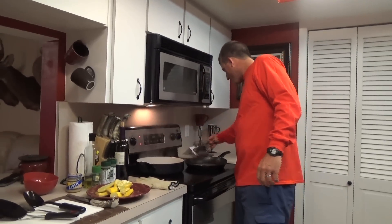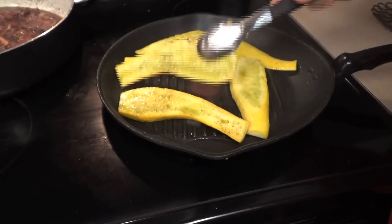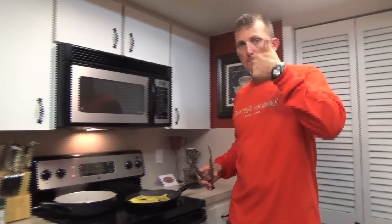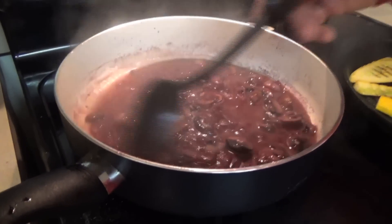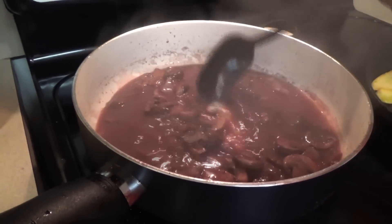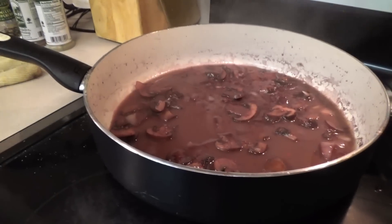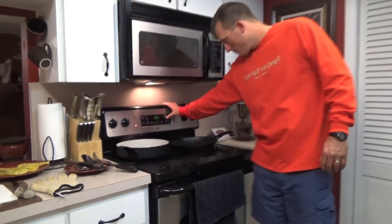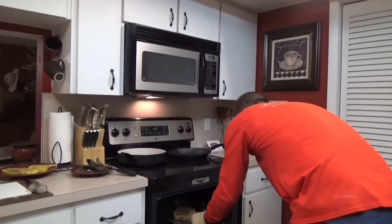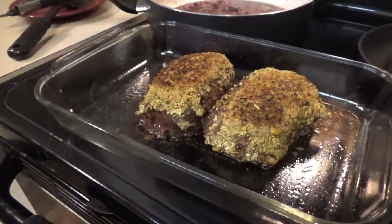Time to get the squash going. The sauce is coming down, reducing — so much flavor. We're looking for a medium-rare to medium temperature on the backstrap. Just try to get a look at that — that's so good.